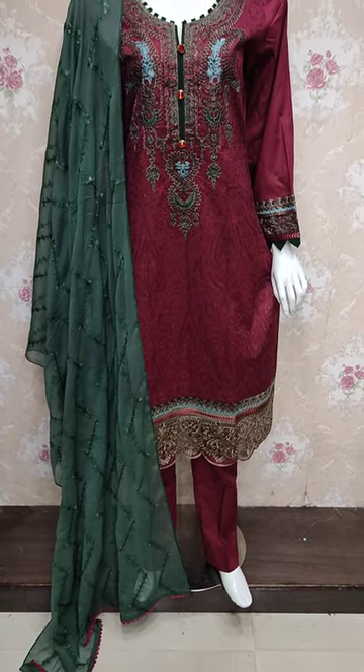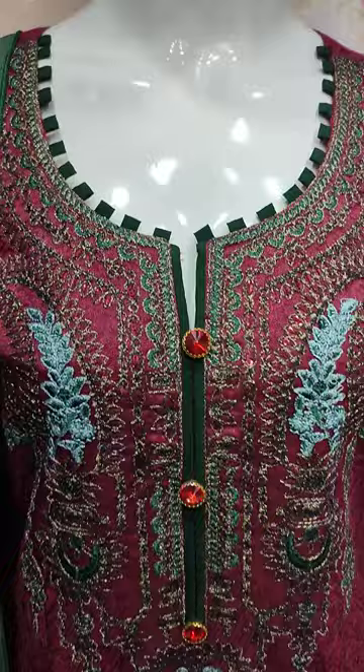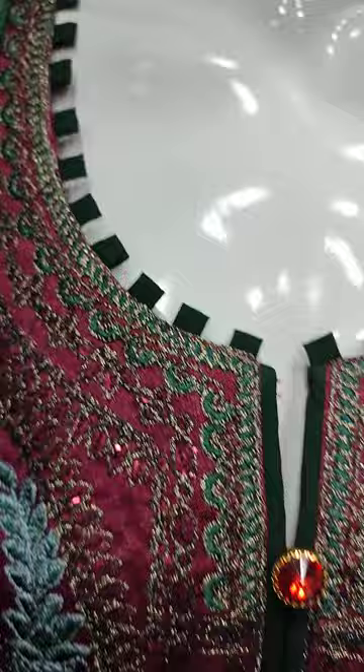Assalamu alaikum everyone, Abdul Qadir here. The Sakafat collection is available in the cotton pensy collection. This is the stitching style.